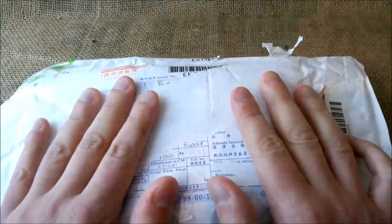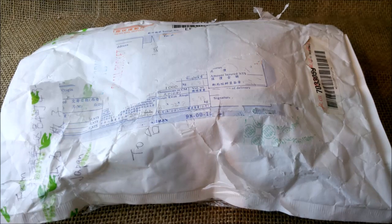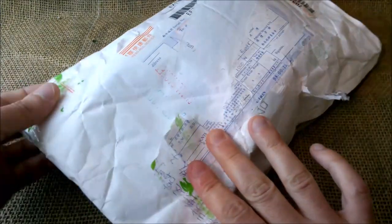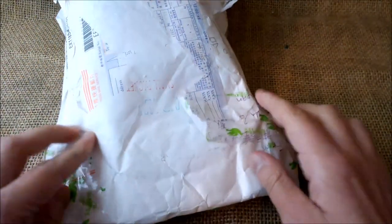It went through customs, and this pen came from Taiwan. It went to customs here in Portugal and spent there two months and a half. The postal service and the customs service are terrible here — they take a lot of time — so I've been waiting for this pen for a very, very long time.